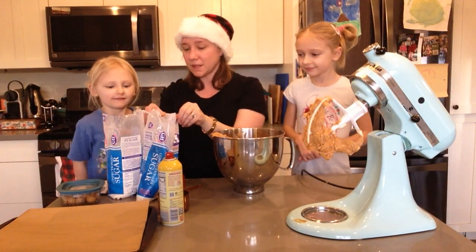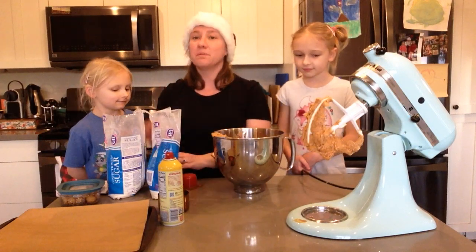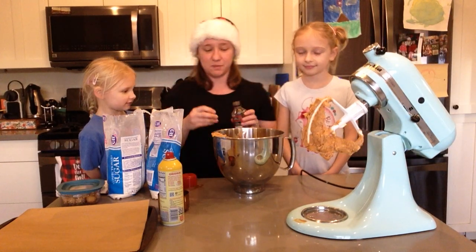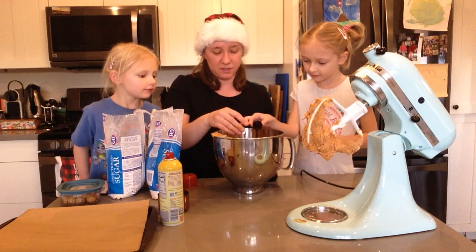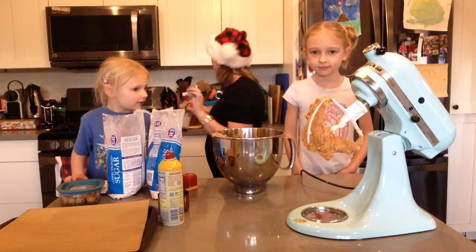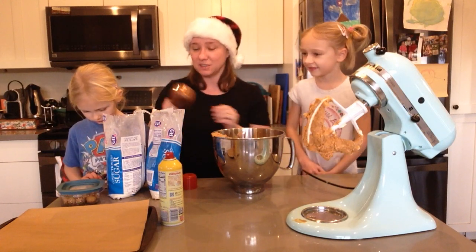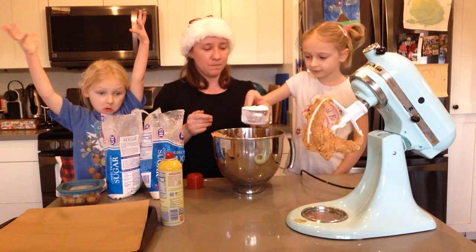We have one more ingredient, which is going to be our powdered sugar. We also need some vanilla, which is going to make it a little bit sweeter — we need a teaspoon of vanilla. Sierra is going to add the teaspoon of vanilla. Now we're going to add our powdered sugar. The recipe calls for four cups, but we're multiplying by two, so we need eight cups. We're going to add it slowly because the powdered sugar can poof everywhere — we're going to do two cups at a time.